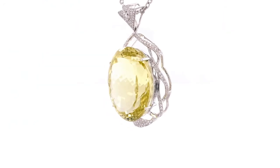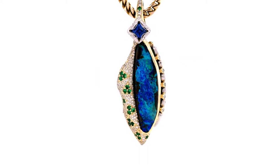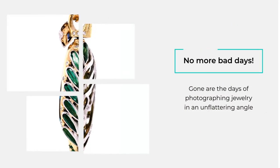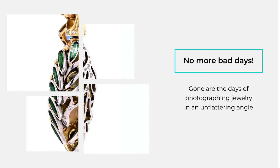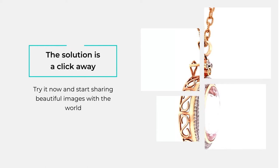Your GEM Lightbox Aerial comes with three accessories that let you capture photos and rotating videos of necklaces, hoop and drop earrings, and watches whilst hanging or dangling. Gone are the days of photographing them lying down at an unflattering angle. With GEM Lightbox, the solution is just a click away.